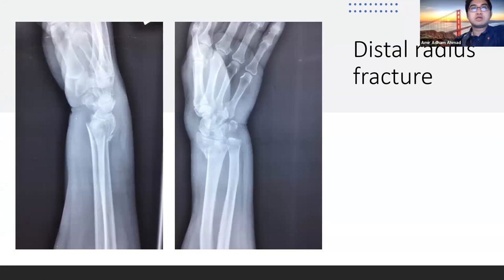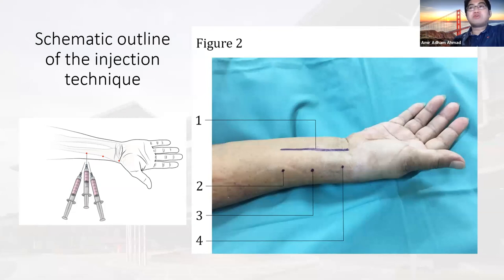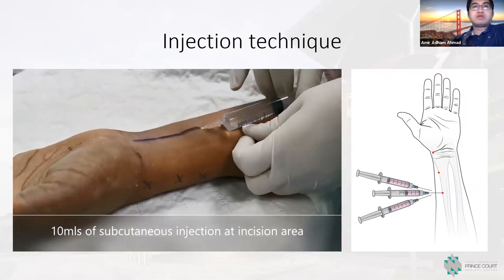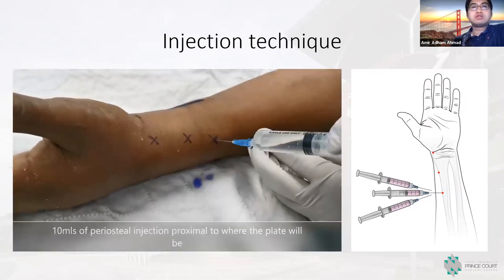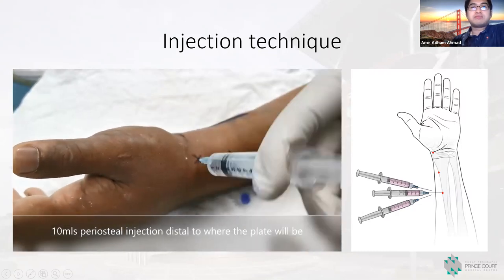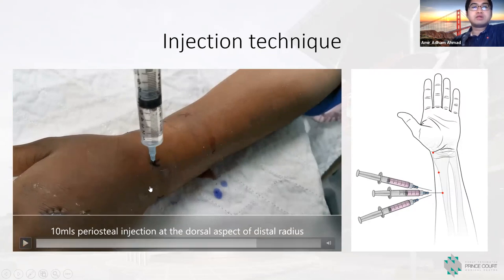This is your typical distal radius fracture where the technique for injection is actually two parts. The first is the tumescent anesthesia where we inject 10 to 15 mLs of local anesthesia at the incision site. The second, third, and fourth injections are periosteal injections — first at the radial side, then we slowly walk the bone to the volar side and the dorsal side of the radius. We give 10 to 15 mLs of subcutaneous injection at the surgical incision site, then the periosteal injection. This video is sped up eight times. We inject about 10 to 15 mLs again at the dorsal aspect of the distal radius.